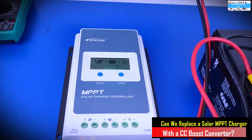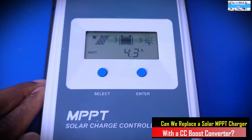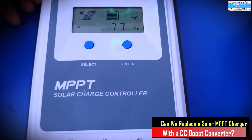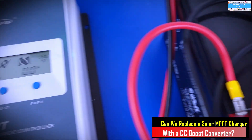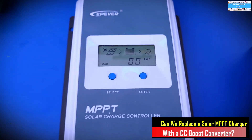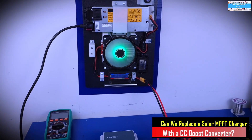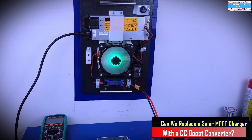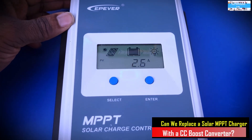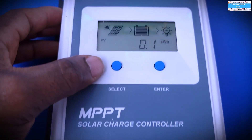We are going to look at how much power we're putting into the MPPT charge controller and how much of that goes into the battery. After that, we'll simulate a different condition — like a cloud passing over the solar panel — where the current and output power will drop. We'll see how the MPPT charge controller adapts to all of those conditions.